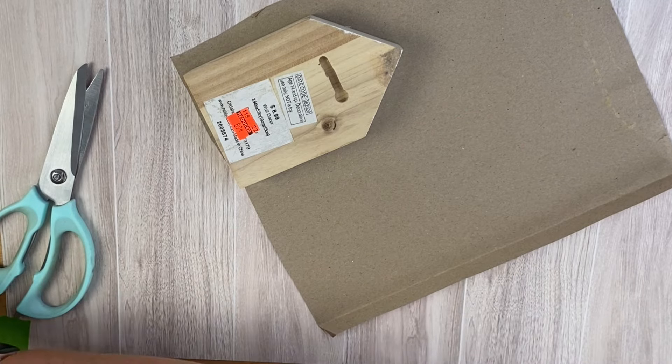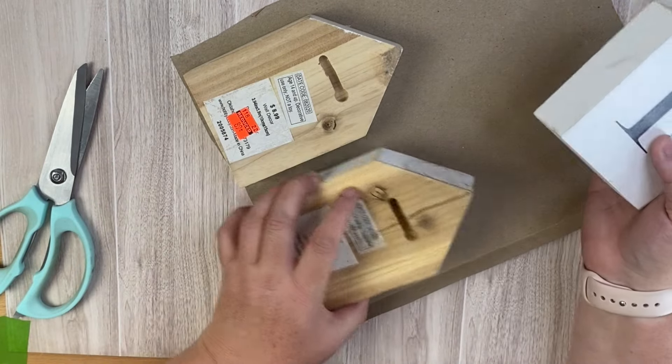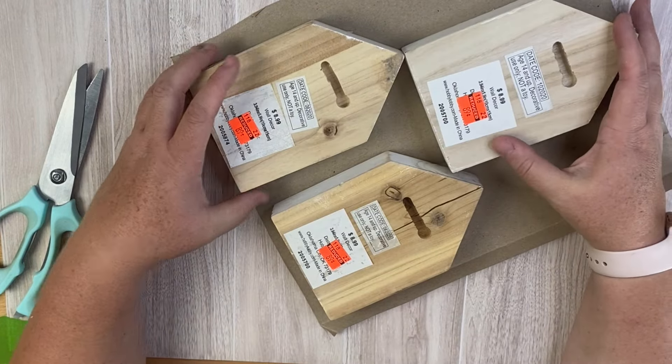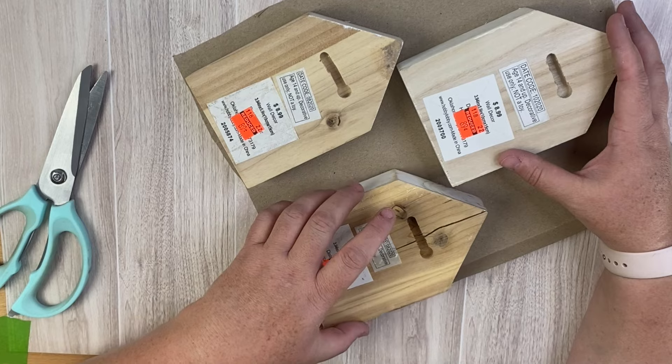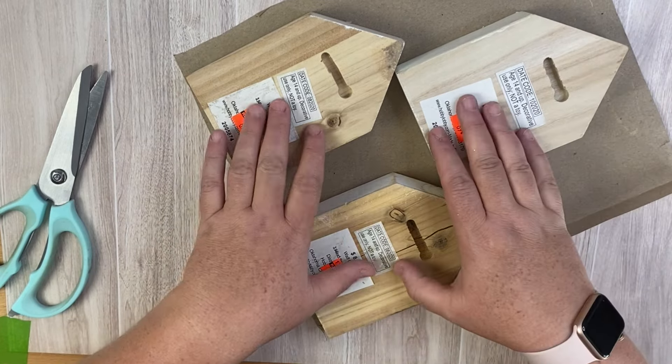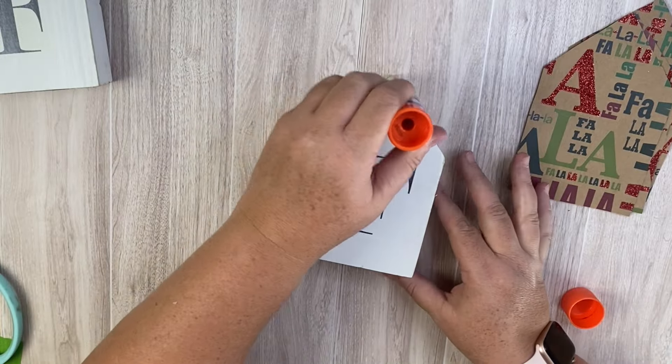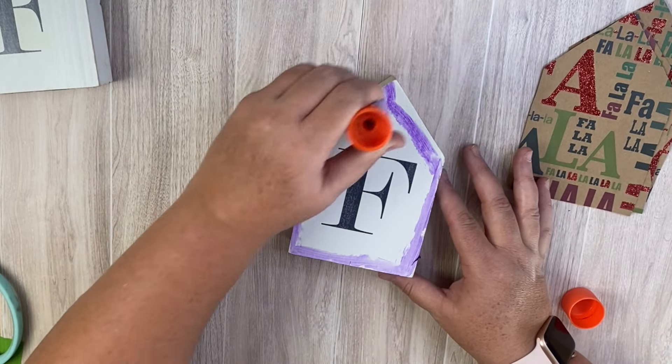I'm going to take these little wooden blocks that kind of look like houses — I got these at Hobby Lobby several years ago on a clearance sale, I think for about 89 cents. Definitely make sure you hit those Hobby Lobby 90% clearance sales because you can get a lot of wood things that you can repurpose.